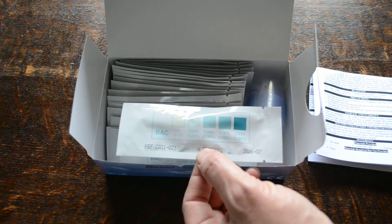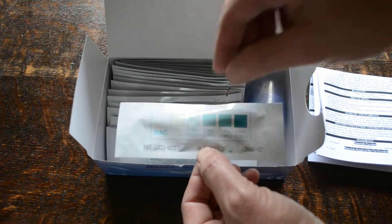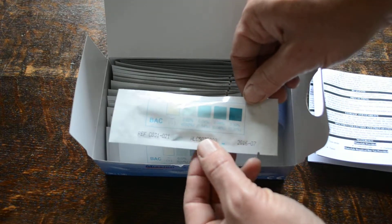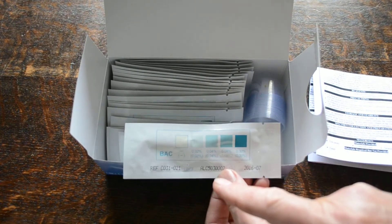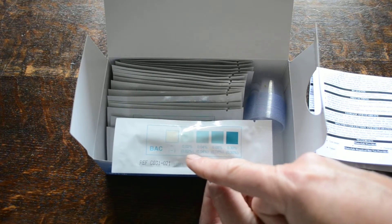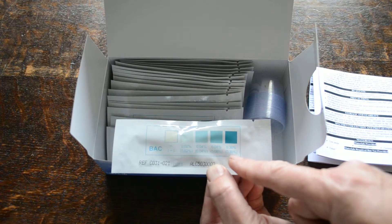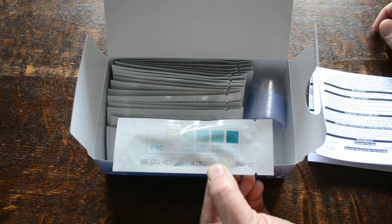You're looking for a color change of blue discoloration, and you're basically matching the color change on the pad to the color change on each of these individual foils for the nearest match. That gives you one of five predetermined readings: negative, where the pad stays a light creamy color; 0.02% blood alcohol equivalent; 0.04% and above; 0.08%; and 0.3% and over, which is obviously a high concentration of alcohol.